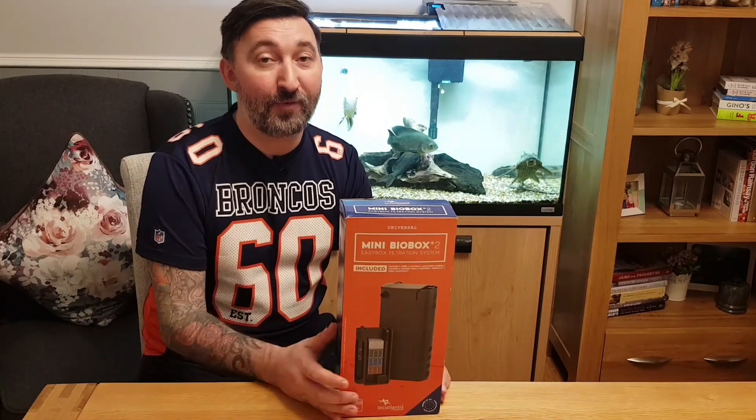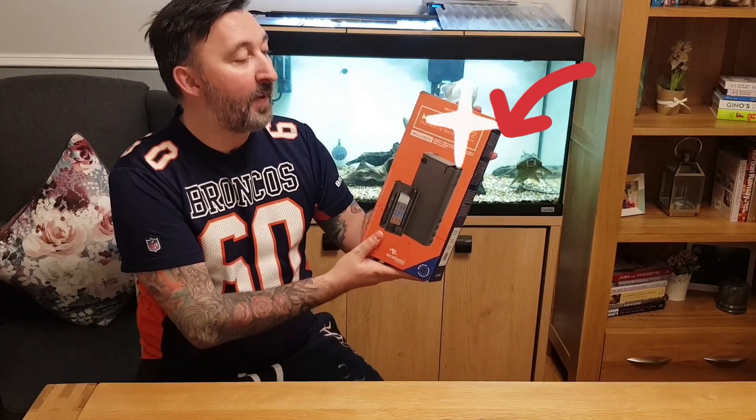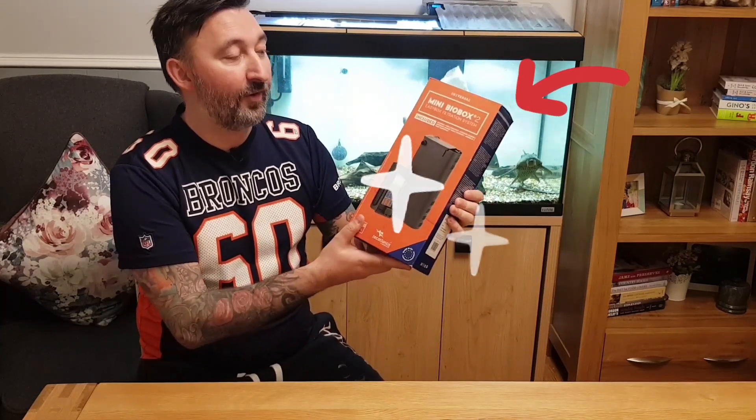As a thank you, I am going to be doing a 300 sub giveaway and what I'm giving away is the Mini Biobox 2 Easy Filtration System.